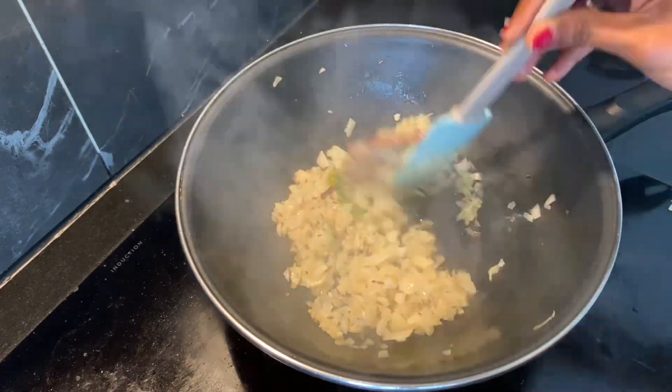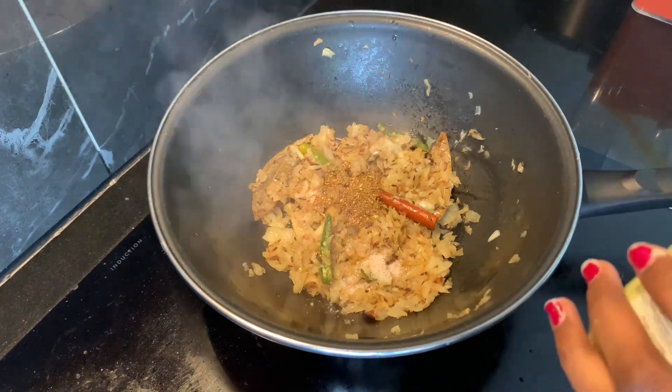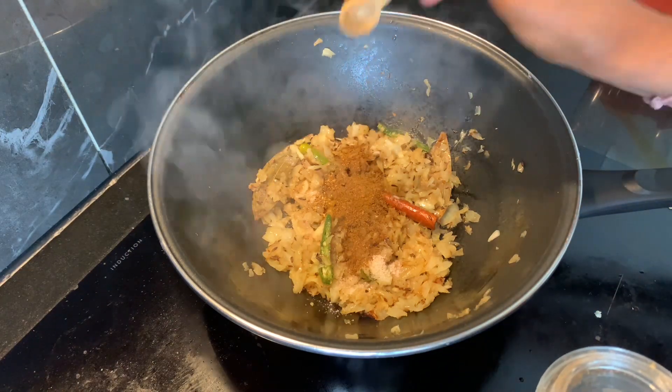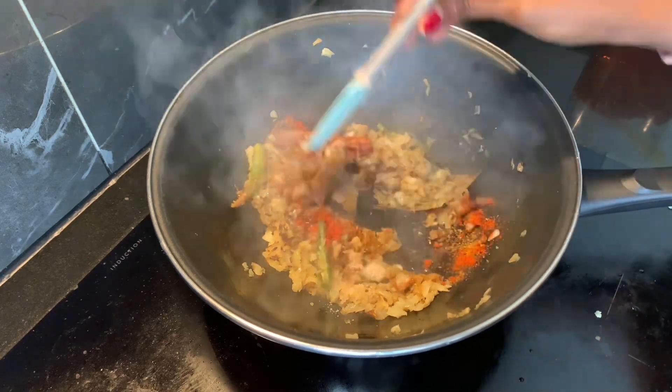I will add a little brown color. I will add salt, a spoon of jeera powder, a spoon of dhania powder, a spoon of garam masala, a spoon of hot chili powder. I will add a little bit of masala.